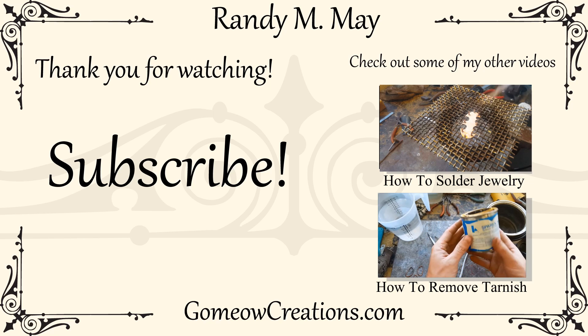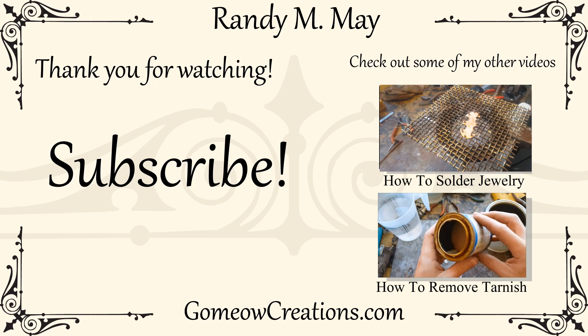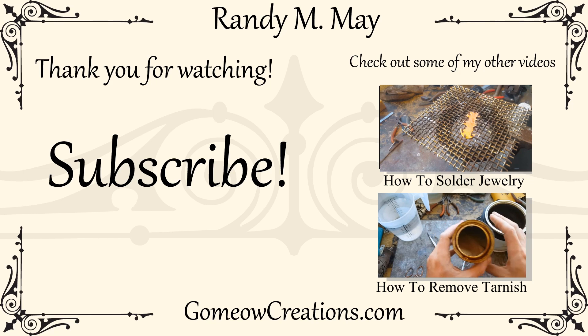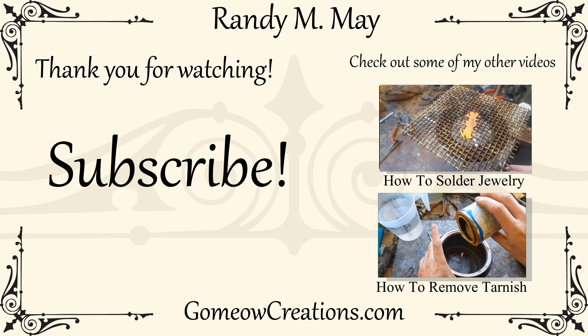If you don't know how to solder, I have a quick video on some of my soldering, and I'm going to be putting out more later on. Other than that, subscribe if you want to see more, leave a comment asking questions or requesting other videos — I'll see you guys next time, bye.